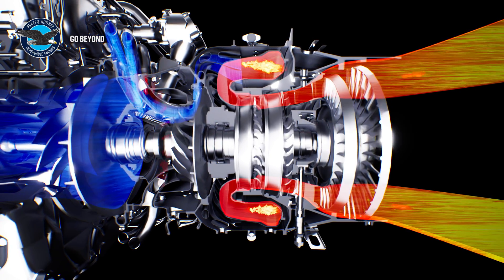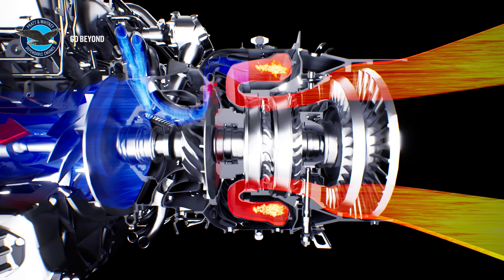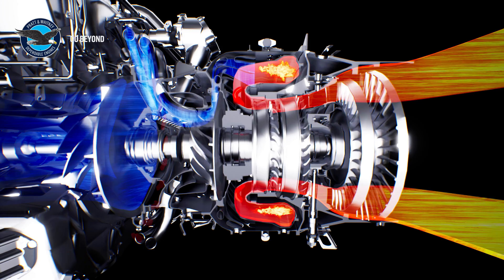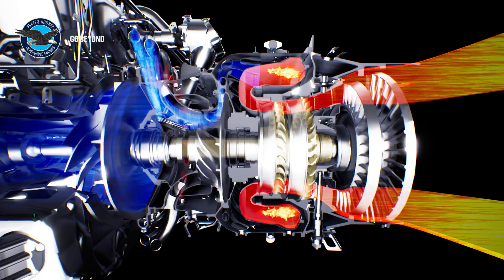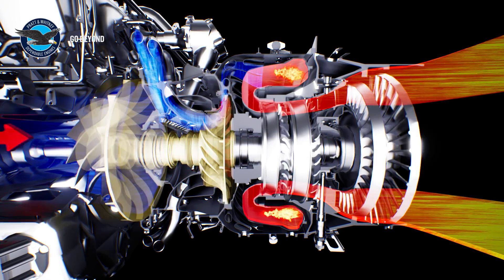The stator vanes direct the hot gases at an optimum entry angle to the turbine rotor blades. The high-velocity hot gases provide rotational energy to the high-pressure and low-pressure turbines, which, in turn, provide power to the high-pressure and low-pressure compressors.